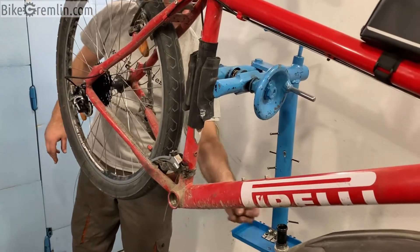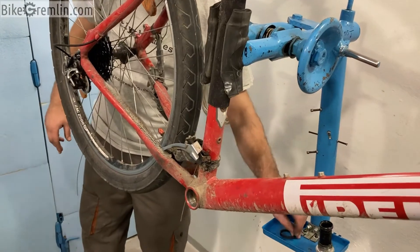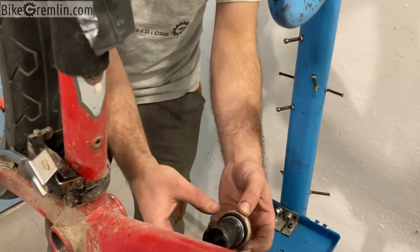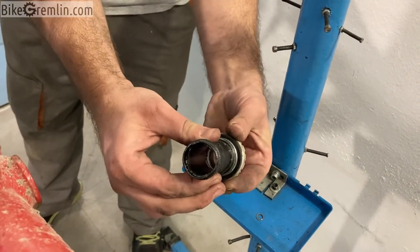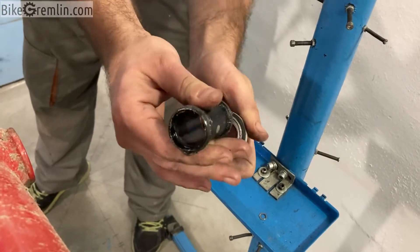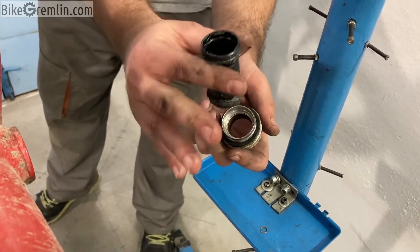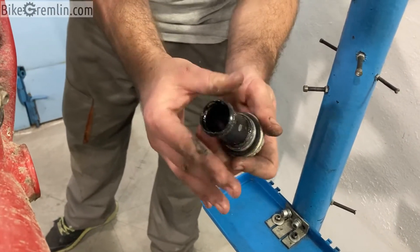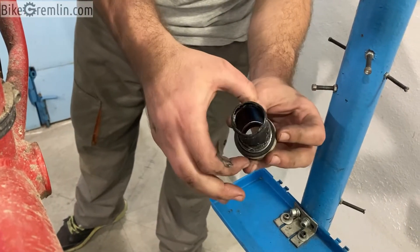I'll put the two spacers on the left-hand side between the cup and the frame, so they go like this and then I screw it in. This mid-section for Hollowtech cups sometimes creates a lot of problems and it's not always really necessary, but if you can mount it properly and have it all seated, it's better to use it. We will try to do it that way now.